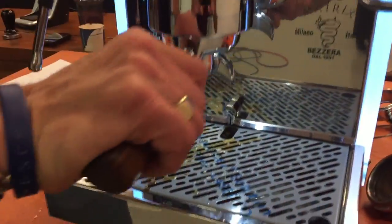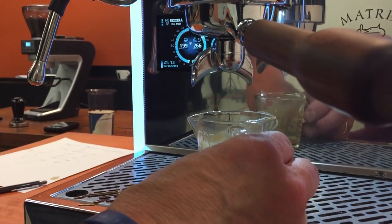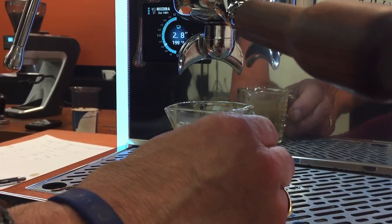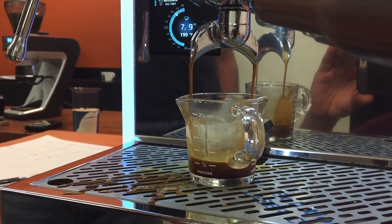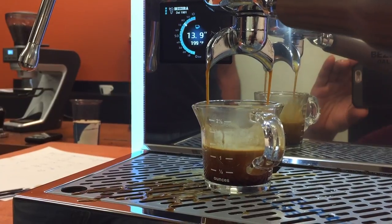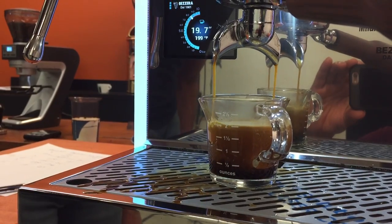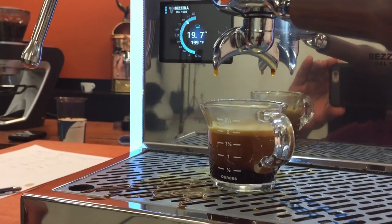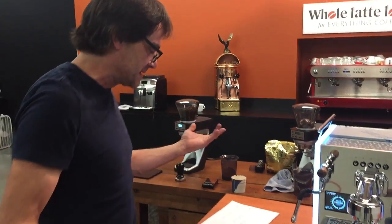So are you going to make a prediction for where you think it's going to be? Well, I'm thinking somewhere between 15 and 18 seconds — I think there's going to be a big difference here. We'll see what happens. Last one was 27 seconds. Let's check this one out. This is one click on the grinder. It is definitely coming a heck of a lot faster. That's about one and a half, one and a quarter ounces... one and a half, two. About 20 seconds. So setting seven, 18 grams, 20 seconds — a seven-second difference.